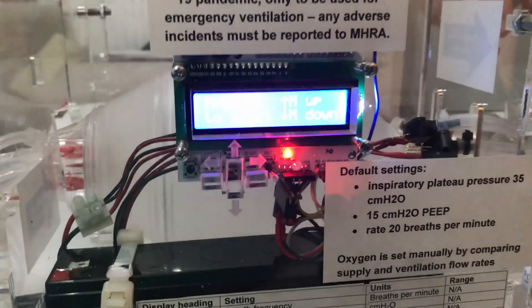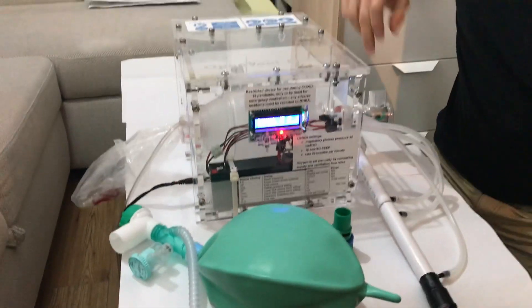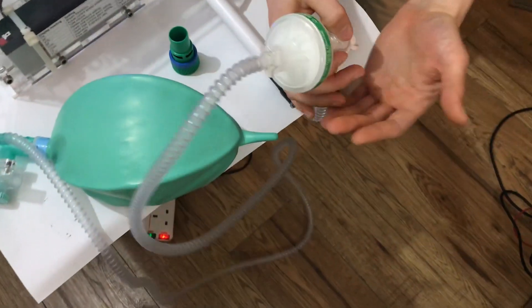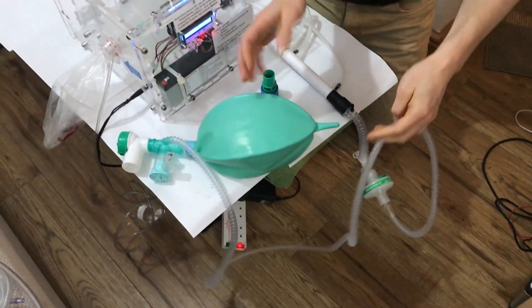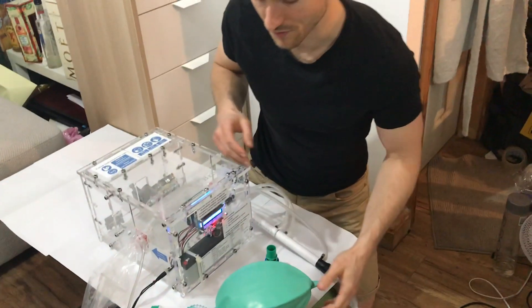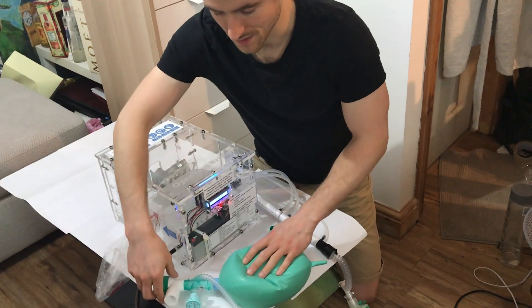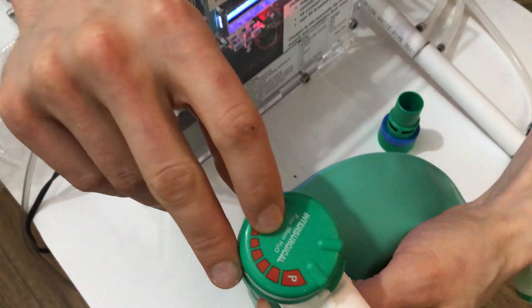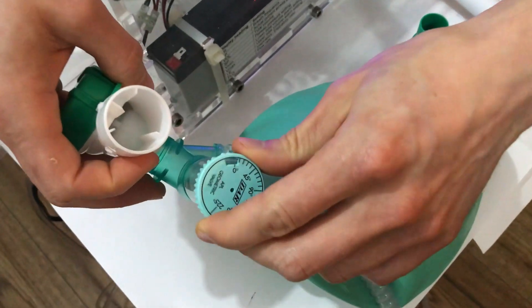I'll show you what we're connected to. Going from the Ambu bag, the output goes through our flow sensor, then the pressure sensor, through an antiviral filter, all the way through to a test lung — the best we've got for testing at the moment, usually used in CPAP devices. There's an overpressure relief set to a maximum of 60 centimetres of water, and a pressure relief APL valve.